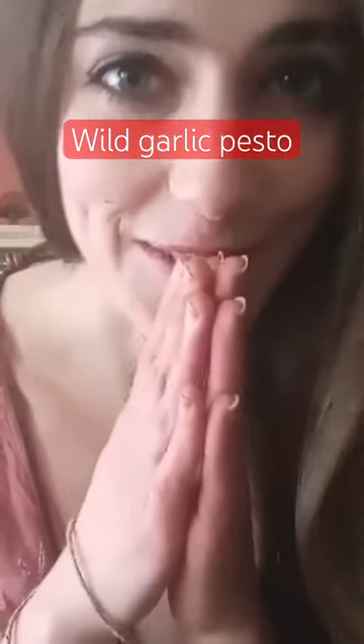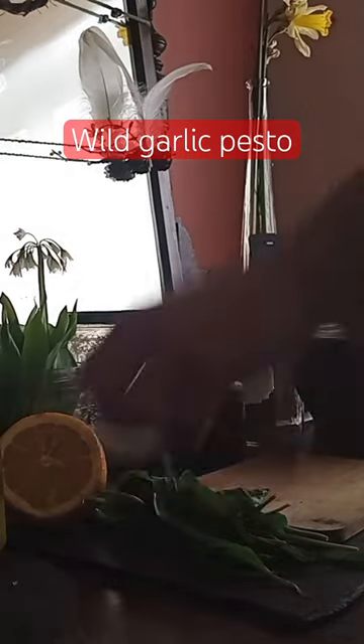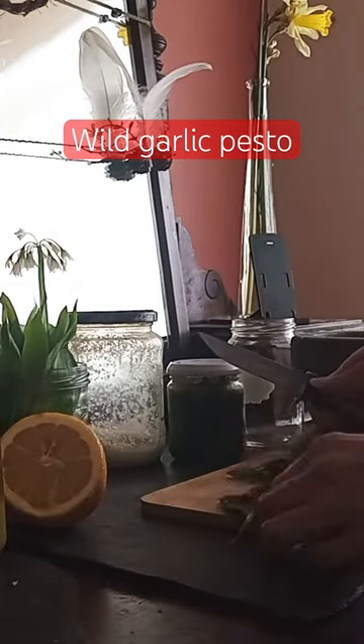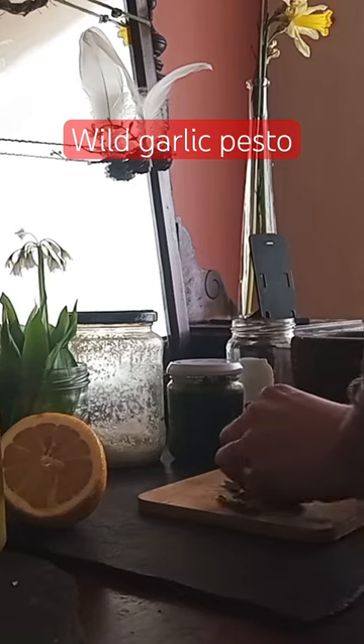I'm too hungry for an introduction. Let's just go make the pesto. Very classic recipe here — wild garlic pesto. This is full of familiar flavours and a few modern ingredients that make it very palatable to your normal friends.